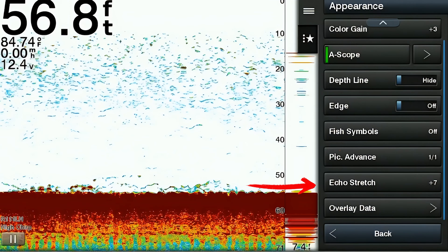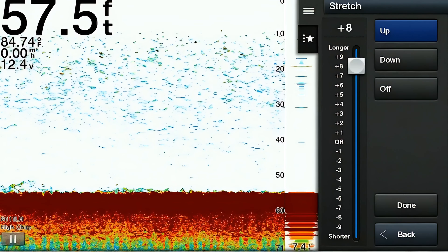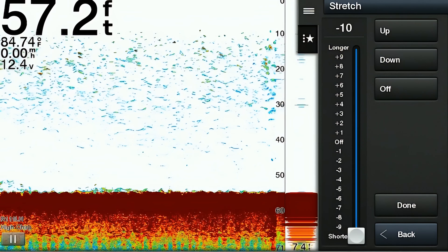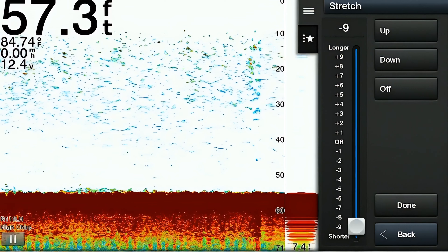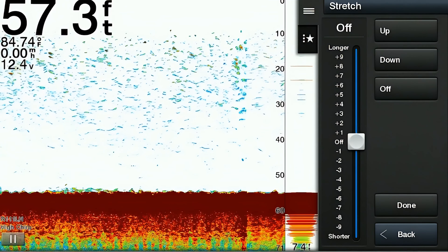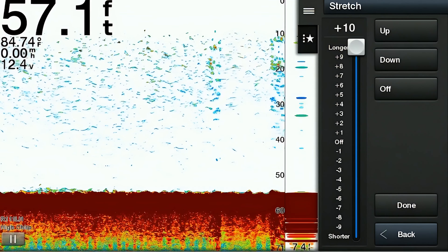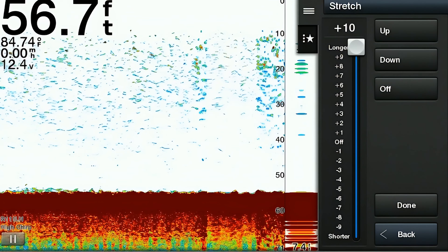The next appearance feature is called echo stretch. Echo stretch enhances the visibility of sonar echoes. When activated, it adjusts the display to stretch or compress the intensity levels of the sonar echoes — weaker echoes are amplified and stronger echoes are compressed, resulting in a more balanced and detailed sonar image. Echo stretch also helps reveal subtle details and targets that may be difficult to see otherwise, making it easier for anglers to identify fish and underwater structure.